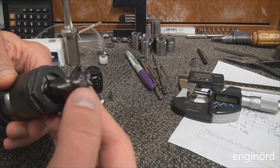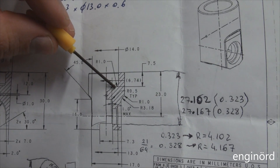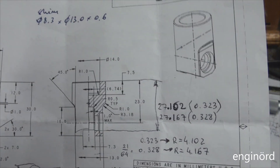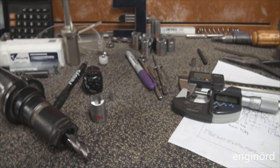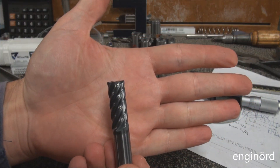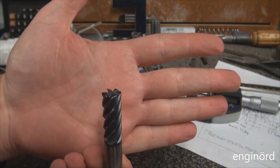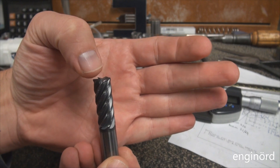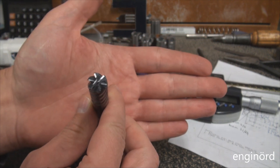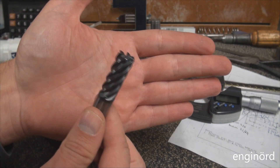The problem is that this end mill doesn't have a radius at the end, and my own drawing is calling for a one millimeter radius at the bottom. So I went out shopping and I found this beauty - she really is a thing of beauty. She has a 30 thou radius at the edge which is 0.7 millimeters, so that will be sufficient. This is a six flute half inch solid carbide end mill.